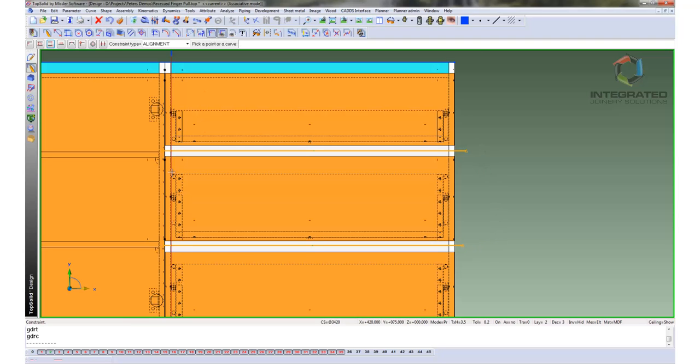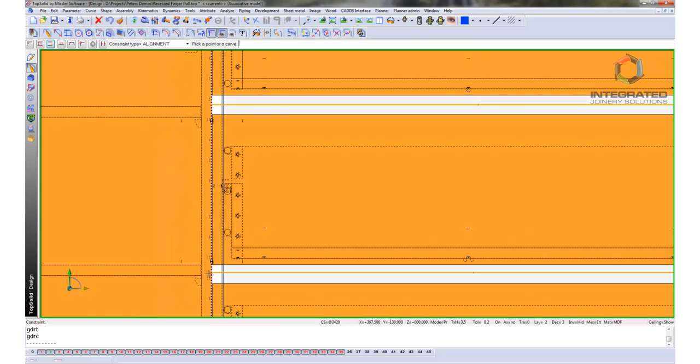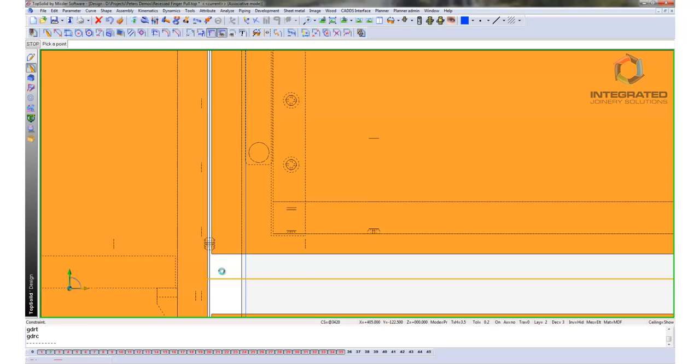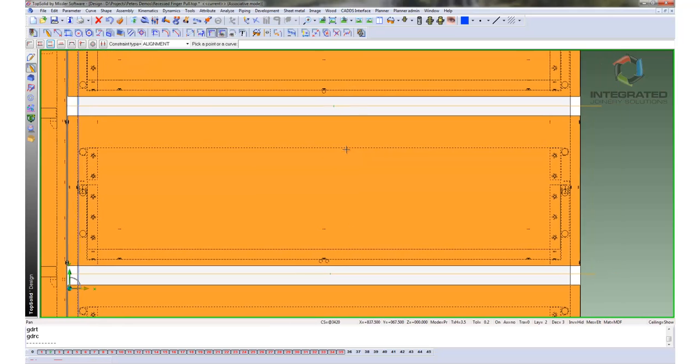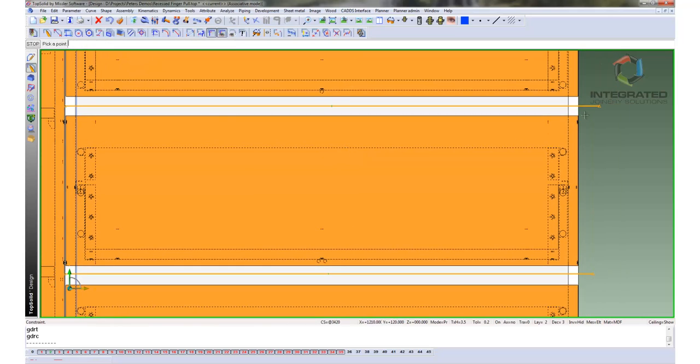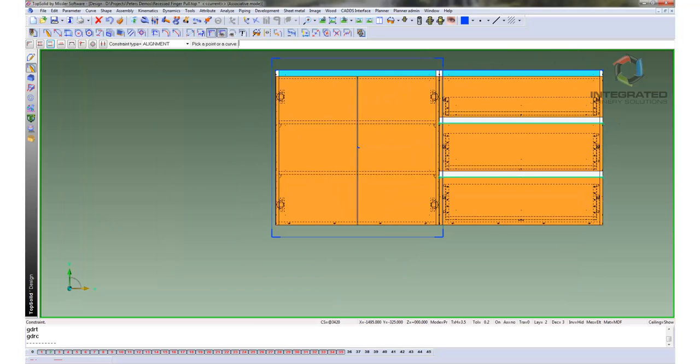Now we will just trim them up and constrain those end points to be in line with the carcass, where our recessed pull is going to finish. We will just trim these other lines up and align them with the top edge of those drawers. That one is done, that one is done. Now we can finish that sketch.